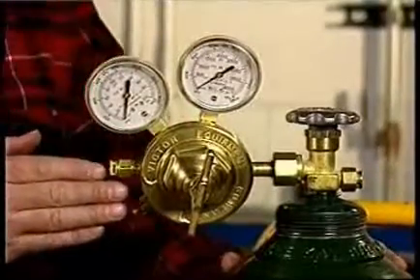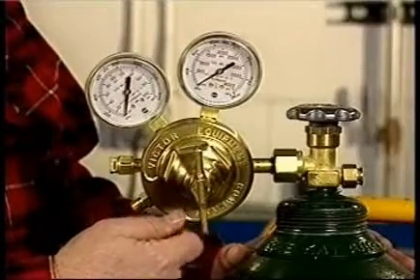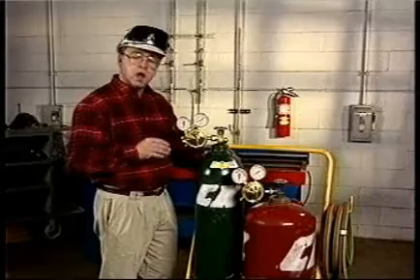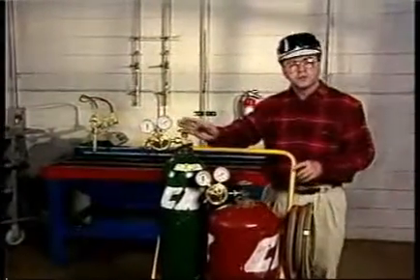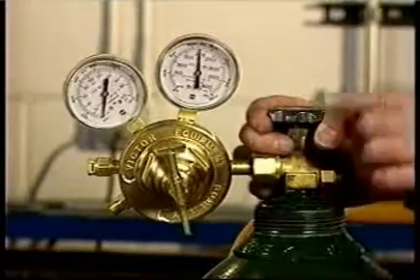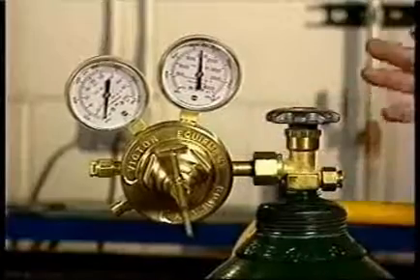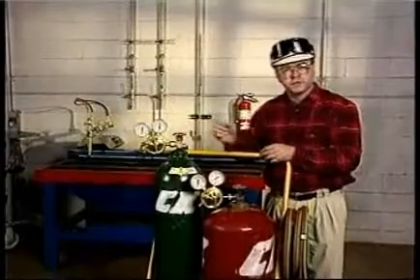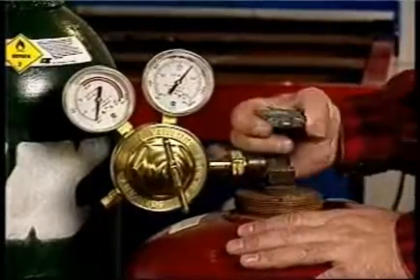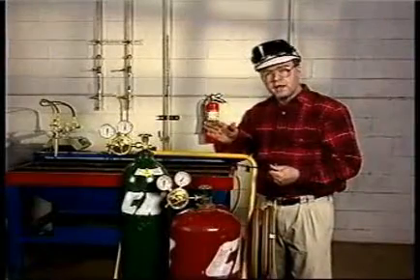Be especially careful when pressurizing the regulator. On regulators with an adjusting screw such as this type, first release the tension by turning it counter-clockwise until it turns freely. This places the high-pressure seat of the regulator in a closed position. Always stand to one side of the regulator so the cylinder valve is between you and the regulator. Now slowly open the cylinder valve until maximum pressure is indicated on the high-pressure gauge, then open the oxygen valve completely. Most oxygen valves are designed to seal only in the fully closed and fully open positions. The fuel gas cylinder valve should be opened a maximum of one turn. If the cylinder valve has a key, leave the key on the valve so the system can be shut down in a hurry if necessary.